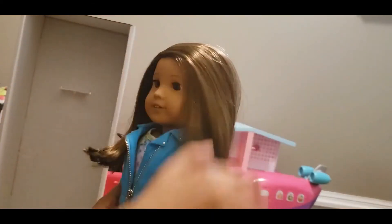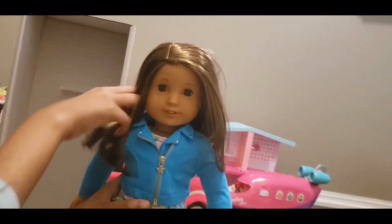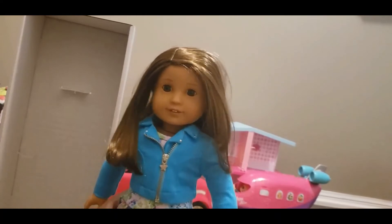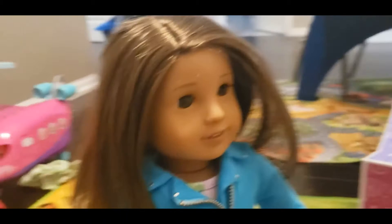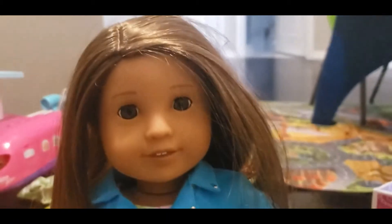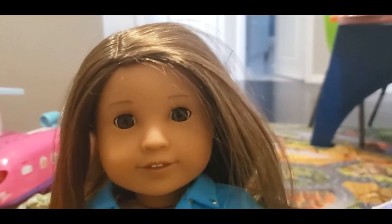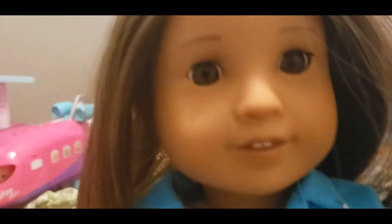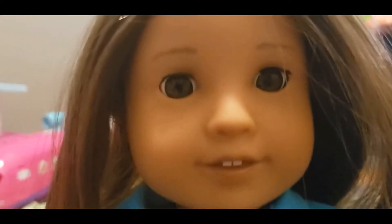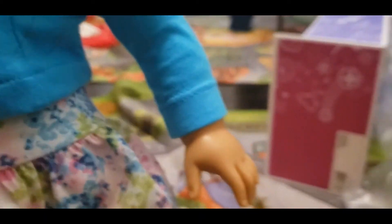I'm going to cut the hair off, but yeah. Now that she's fully out, let's take a look. She has light brown hair, she has the dress mold, and the eyes are like a hazel color. It's really pretty. It has a medium white skin tone.